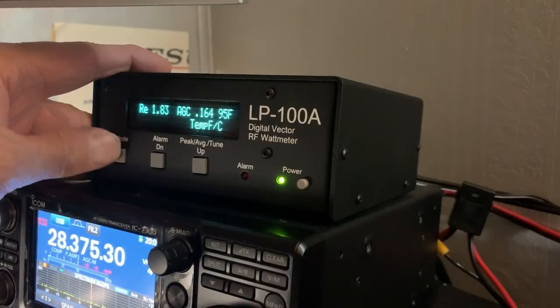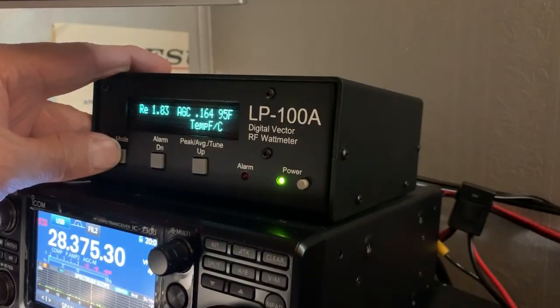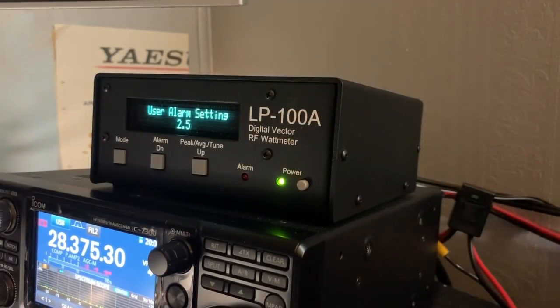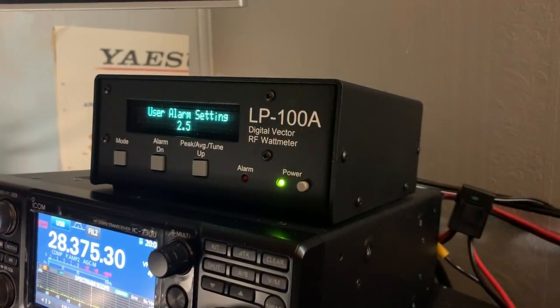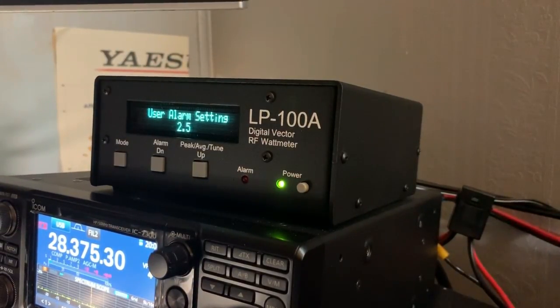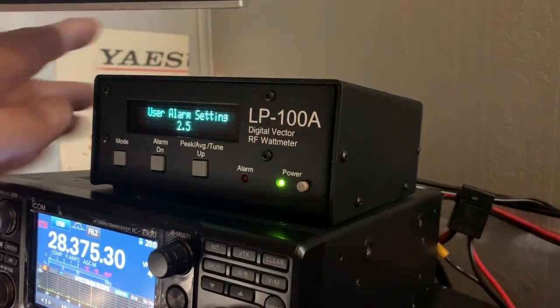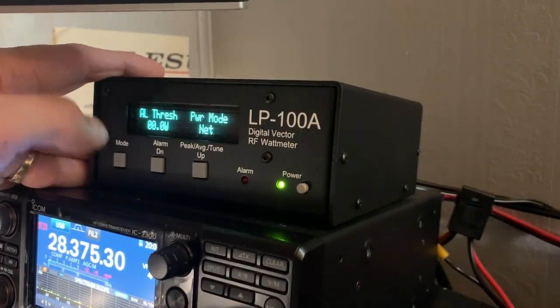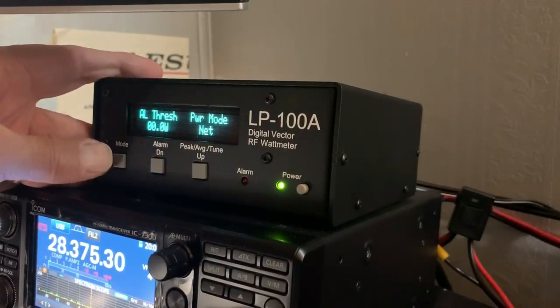When you press and hold the Mode button, it takes you into the Basic Setup, where you can change your temperature from Fahrenheit to Celsius. You can set your alarm settings for the SWR that you would like for the meter to take your amplifier out of line. You simply run an RCA cable from the amplifier to the Watt Meter to the rig, and if the SWR exceeds the predetermined setting, it takes your amp out of line. There are your power threshold settings and your power mode, whether it's net or average.